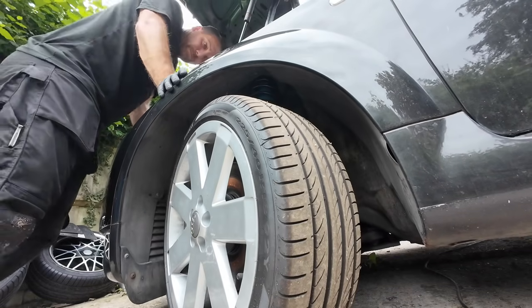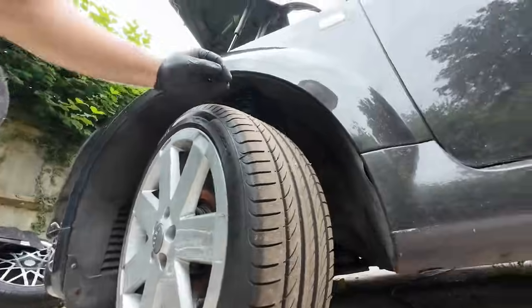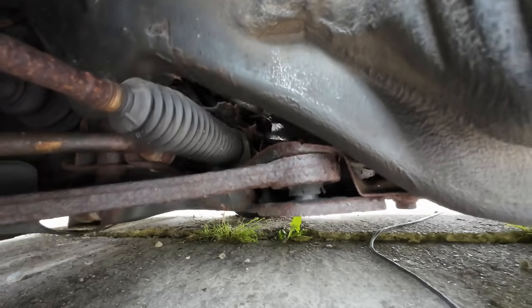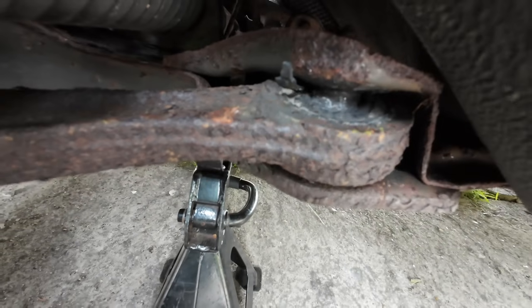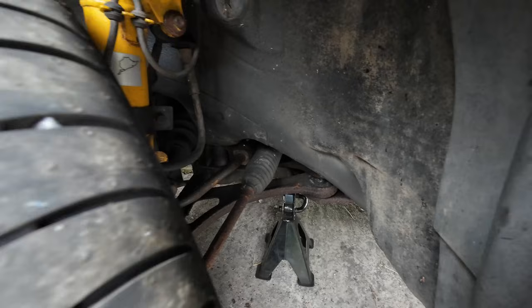Take that out. Didn't have to go far to hear this knock - I haven't even driven it. I think it might be that lower arm. I've checked everything and the only issue I can find is this bush, which just looks absolutely knackered. There's no play in anything else. So we're going to take it for a quick test drive, make sure the noise is coming from this area, and suggest two new lower arms.